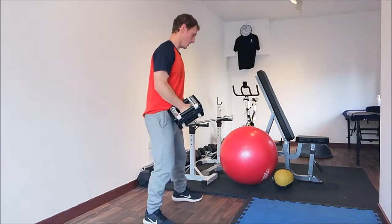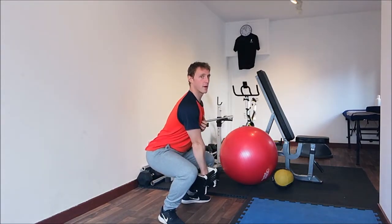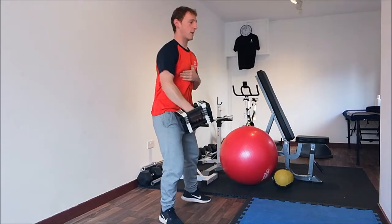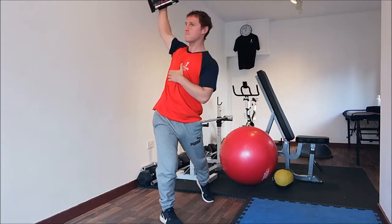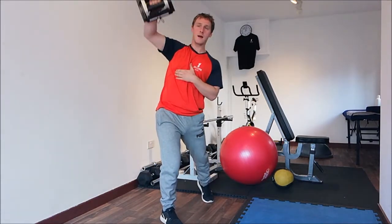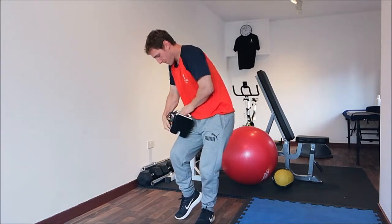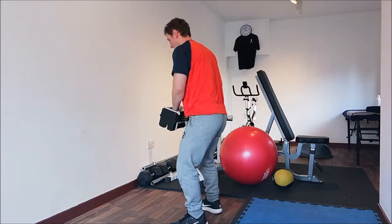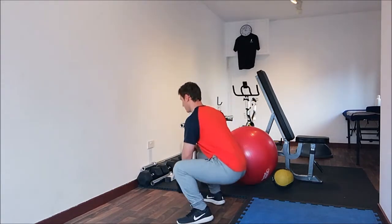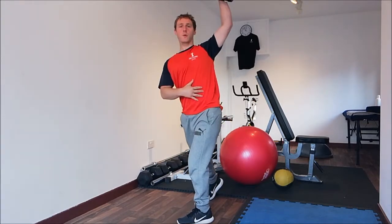From the side: chest out, weight in the middle of the body, come up. Power up through the legs and the core, with the chest and shoulders stabilising with the back. And you really feel your core engaging in that as well.